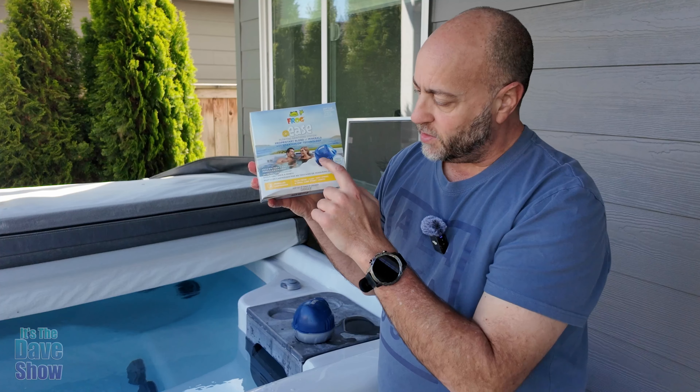Well, let me tell you guys, we just got this FROG @ease — that's what they call it, it's a FROG brand, this is their ease program. It was recommended to us and we love it. It's a two-piece type of thing: you've got this blue container part here, which does have some chemicals in it.